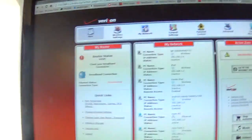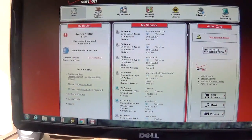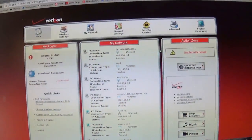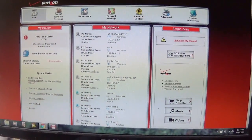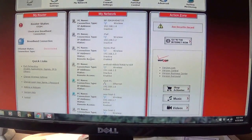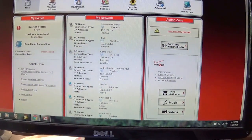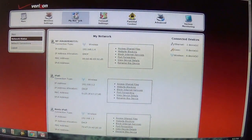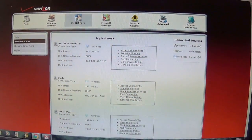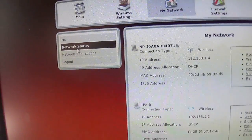So here's the little tricky part. What you want to do when you're here - and this is going to show as unconnected since I'm not connected to my broadband, so it's not going to work exactly how you'll see it - you click on the 'My Network' icon right here. Then you go to 'Select Network Connections' and select 'Network Connections' down here.